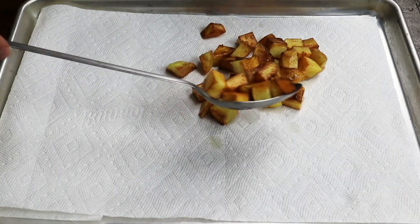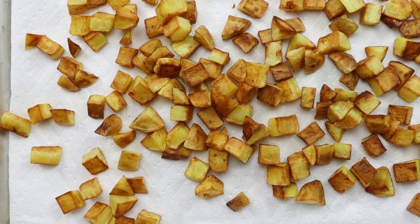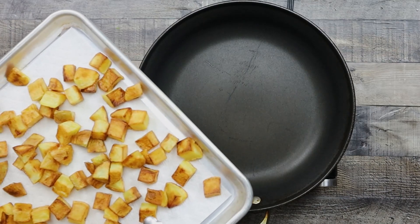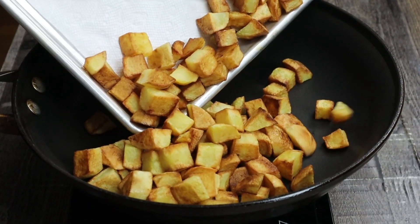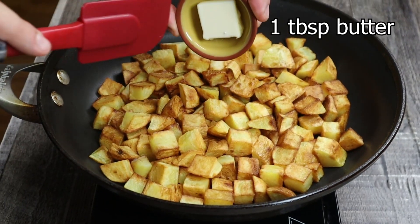Transfer your ready potatoes into the sheet pan with a paper towel. After all the potatoes are pan fried, take a clean pan, preheat it to medium heat, place the potatoes in, and add 1 tablespoon of butter.